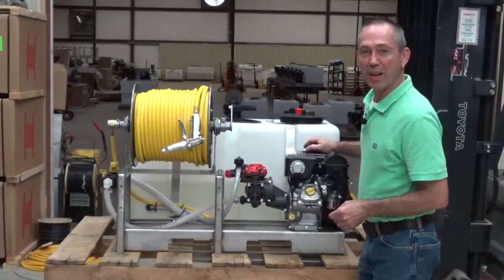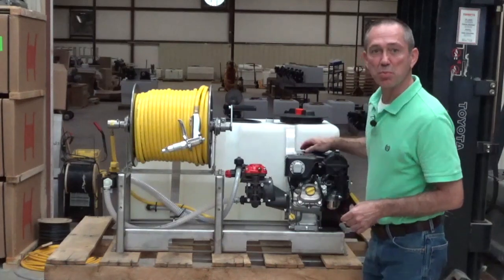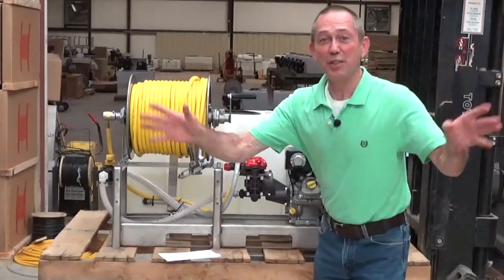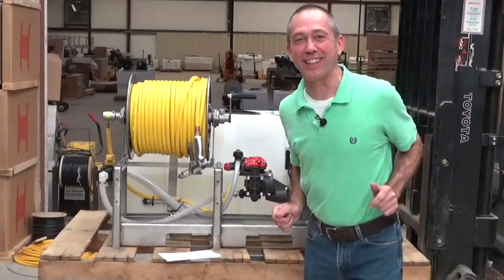With proper use and maintenance, the new ELS sprayer will give you many days of trouble-free service. Thank you for buying the new ELS sprayer.